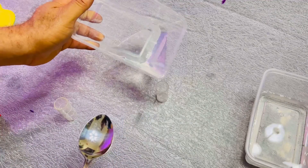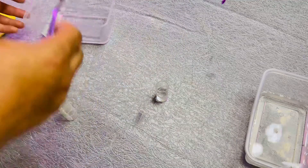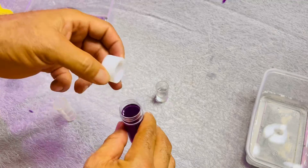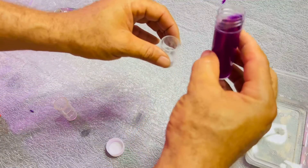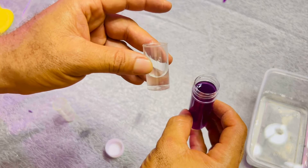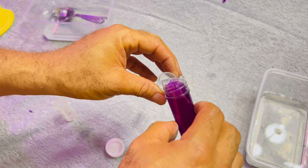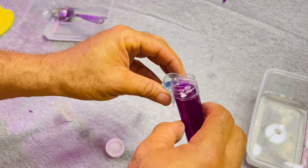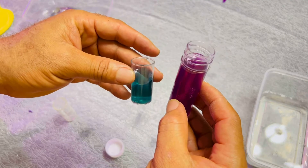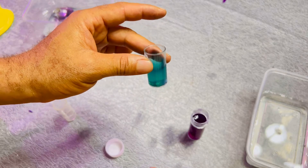We're going to turn it into another test tube, and then we're going to drop a little of the indicator into it to see what color it will change to. See — this is purple, and this is the one with sodium bicarbonate — alkaline water. It has turned to alkaline because of the sodium bicarbonate. You can see the color — it shows that the water is alkaline.